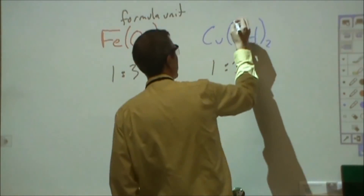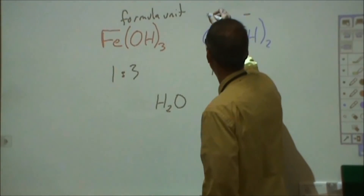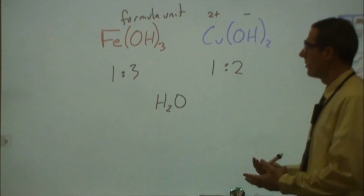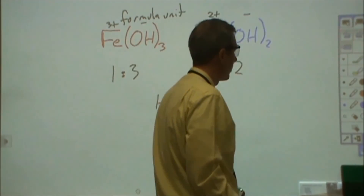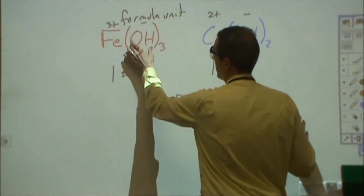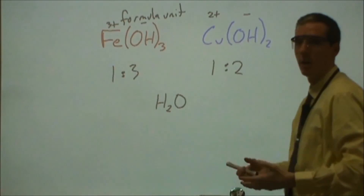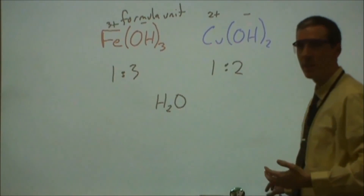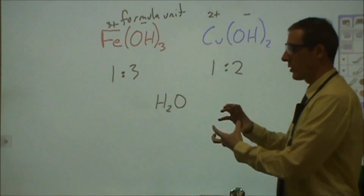Therefore we say this represents a formula unit — it's the smallest ratio of how many of these there are to how many of those there are. This is also a formula unit, while the water example is a molecule, or molecular formula. From those we can derive what the charges of these things are. We know that hydroxide has a minus one charge, and therefore — even though copper can have two different charges in its ionic state — we know it has a two-plus charge. The charges must balance so that our gajillion ions don't end up with an excessive charge. In this one, we have a three-plus charge and a minus one charge, and since there are three minus-one charges, each iron must be a three-plus charge. That's why it took three times as much hydroxide per unit of iron.